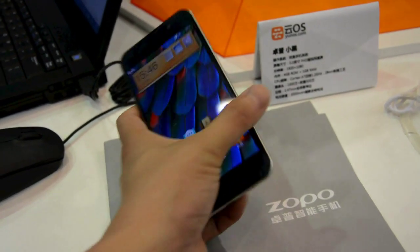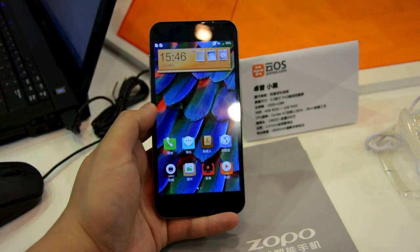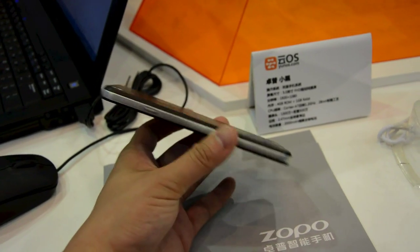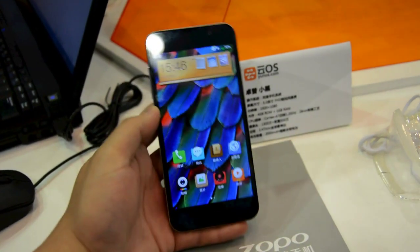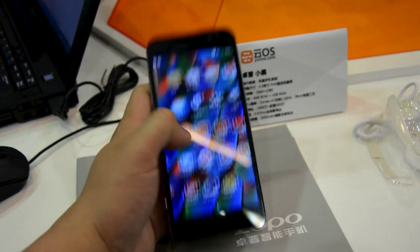Hey there, it's Richard Light and Gadget, and we are looking at the Zopo C2, aka the Xiaohi. It's one of the latest batch of phones based on the Alleyun OS, which is actually one of the Android forks you get in China. The phone itself is surprisingly well made, considering it only costs around $230, and it also comes with a 5-inch Full HD display and a quad-core MediaTek chipset.